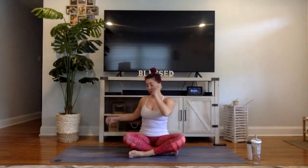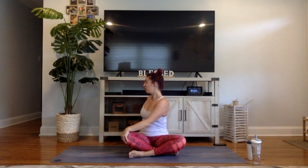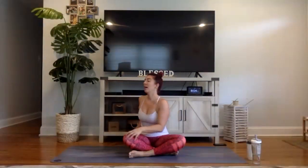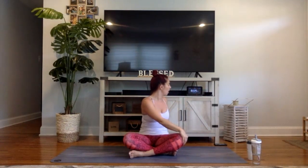Inhale your arms up high to the sky. Exhale, twist to your right — left arm on the outside of the right knee, right hand behind you. Use your fingertips, add a little bit of a twist here and pull. Come back to center. Inhale your arms up nice and high. Take your right hand outside of the left knee, left hand behind you. Sit up nice and tall and twist.